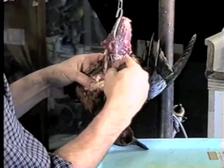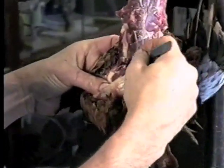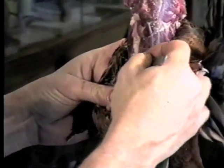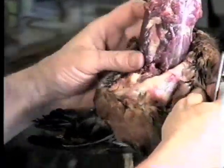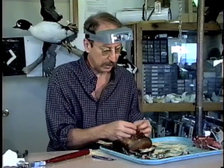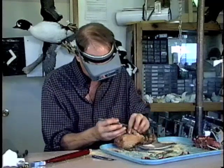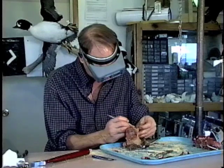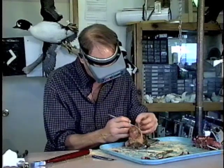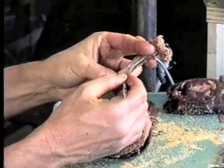As soon as we can get these wings cut loose it will take some of the pressure off that skin. I'm working at that joint right in here — it's deep down in there — and we try to whittle through the joint, which allows that wing to fall downward and take the pressure off the skin. We're going to invert the skin at this time and work on the wings, skinning the humerus bone down to the radius and ulna, then strip the feathers away from both.